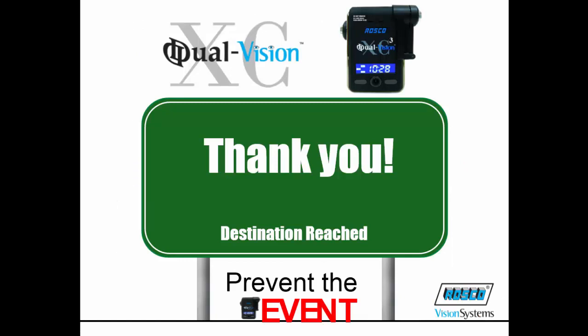We at Rosco hope that you found this tutorial helpful. Thank you for purchasing your Dual Vision unit.